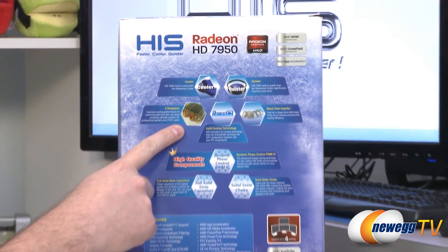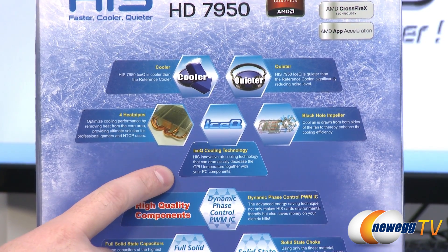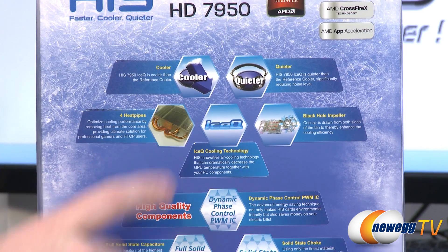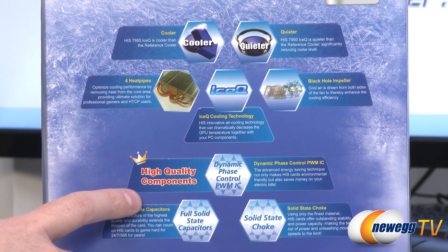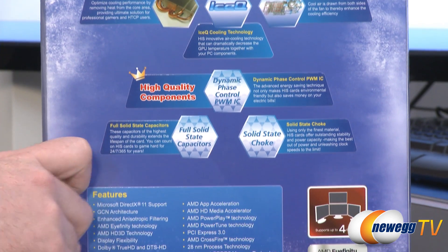There's a close-up on the box of the actual heat pipe design on the cooler itself, which I'll give you a closer look at in a second. They have what's called a black hole impeller, and we're going to be looking at that directly. It's a pretty unique and also effective cooling solution they've integrated with this video card.